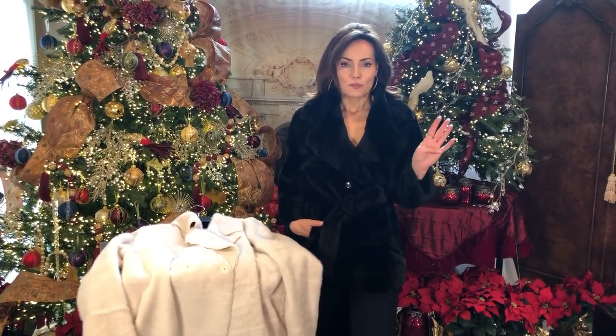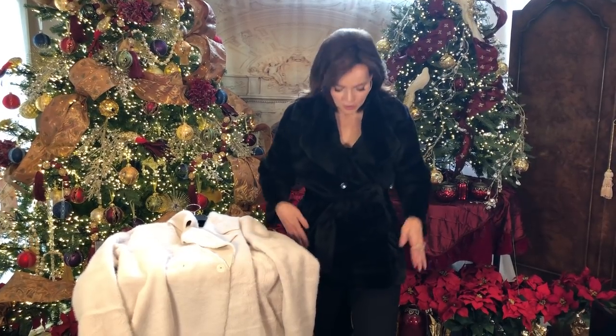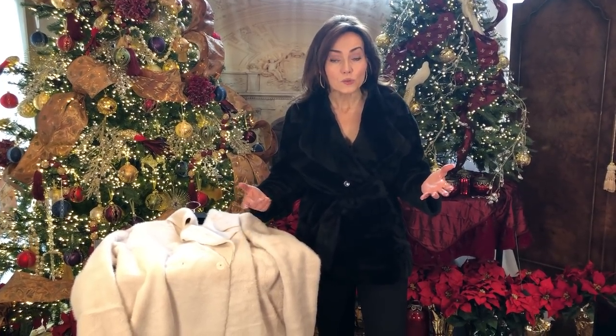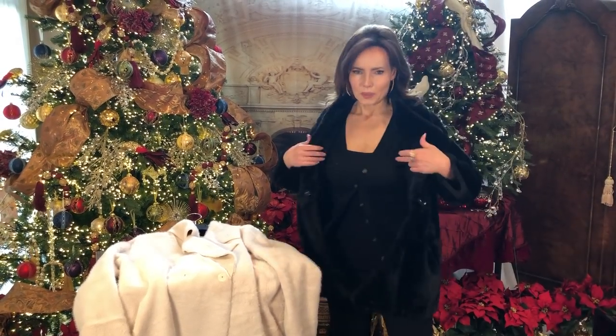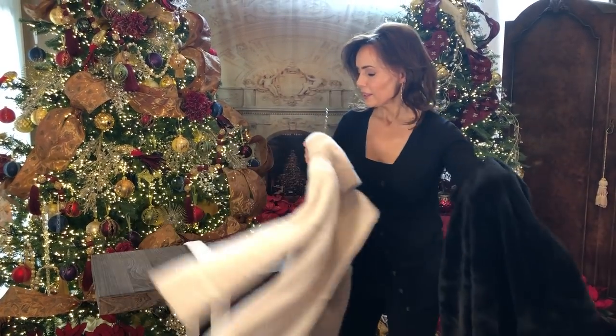So that's four different ways to wear it. Here it is in black — I'll put the ivory on so you can see that too. How great is this? It goes over anything, you don't have to think about it. It can go as casual or dressed up as you want. It doesn't take up a huge amount of room, great for travel, and it's not heavy. Sometimes you get something warm and it ends up being bulky and heavy — not this.